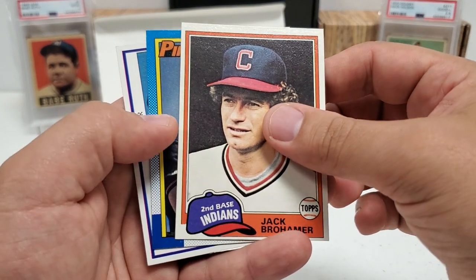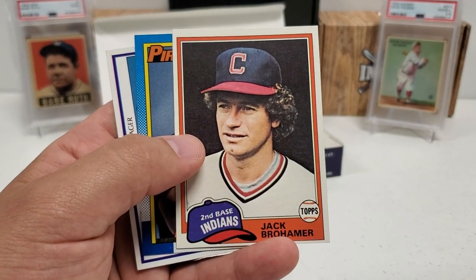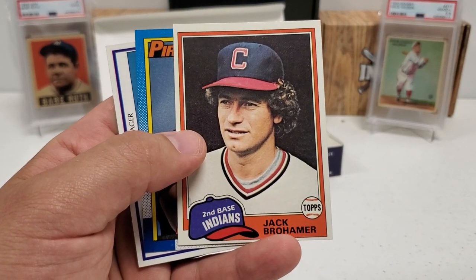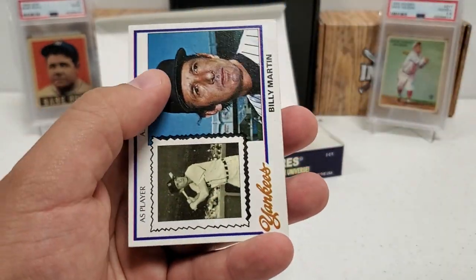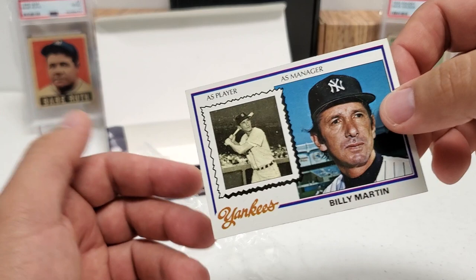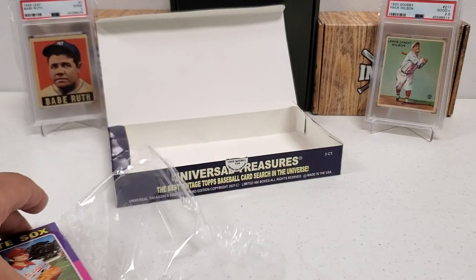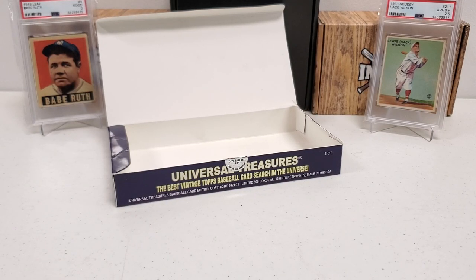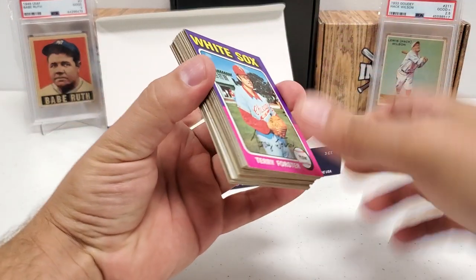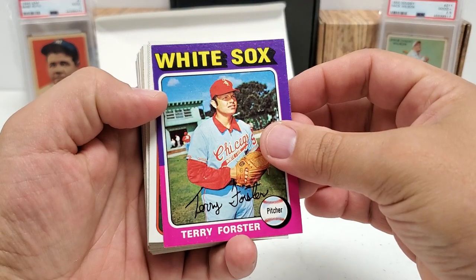Jack Brohamer, nice — hanging out in the '81 design. Bobby Bonilla in the '90, and then a '78 Billy Martin as manager and player comparison. That's part of the last rack pack. Let's pull this back, give it a little cut, get into this. Let's pull a Mickey Mantle! All right — '75 design of Terry Forster, 1980 Roger Erickson.